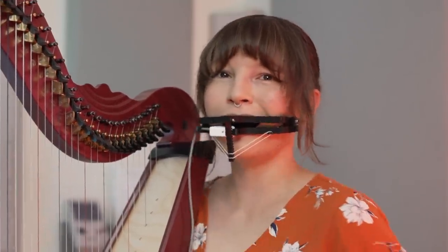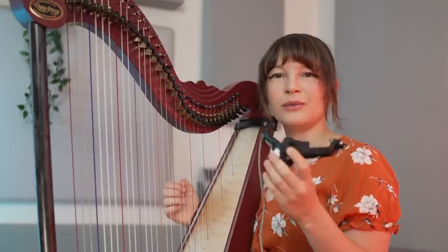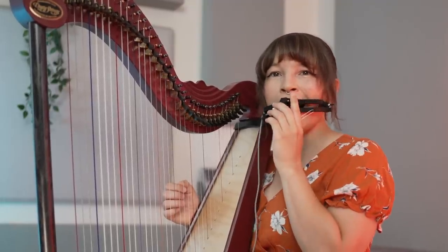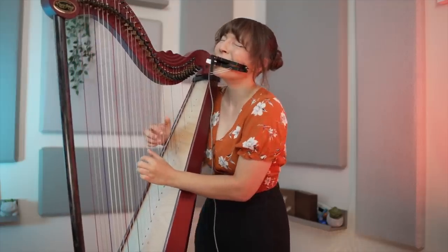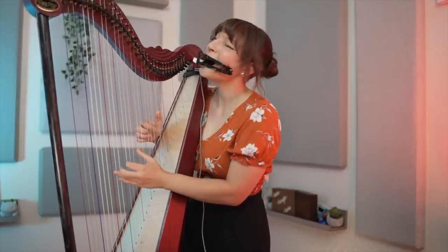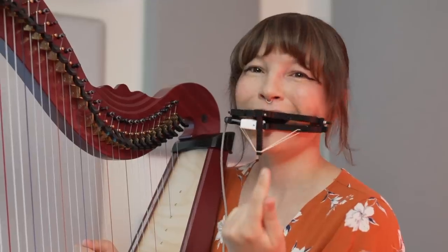What do you think? I think it's cool — I think it's actually pretty practical, because when I'm playing harp I'm using two hands, and when I'm playing pedal harp I'm using two feet, so this is like a hands-free device. If you saw a harpist with this, what would you think? I would think, well, she's not singing.